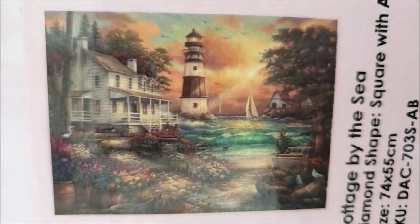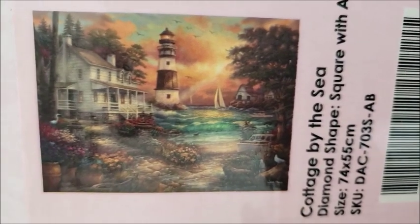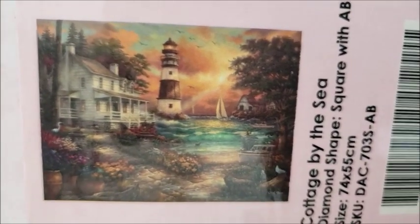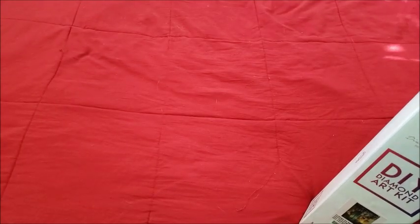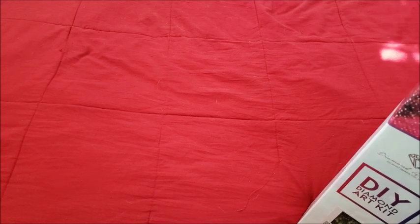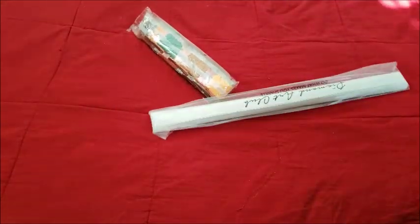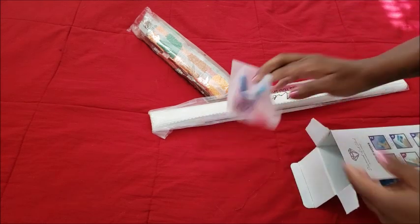This one is Cottage by the Sea and it is heavy — forgive me for shaking, I'm using one hand. It's a 74 by 55 with ABs, and it's a square because you want that detail. That's actually the reason I wonder if Diamond Art Club would be willing to do a square versus round comparison with one of their hand-charted kits.